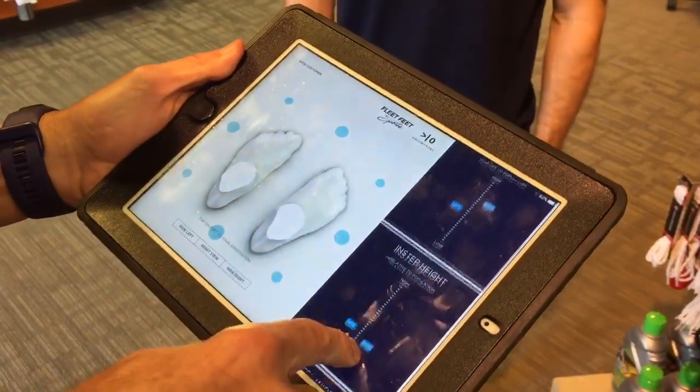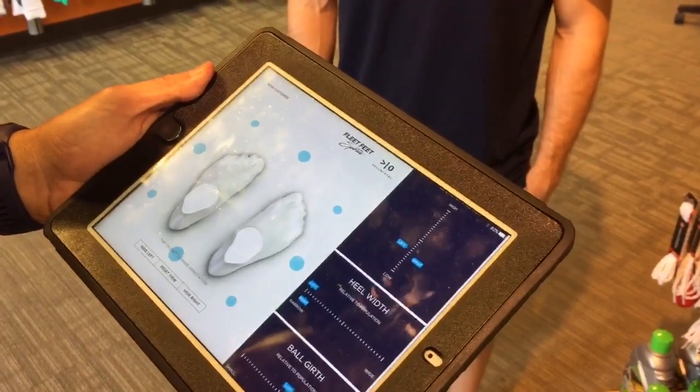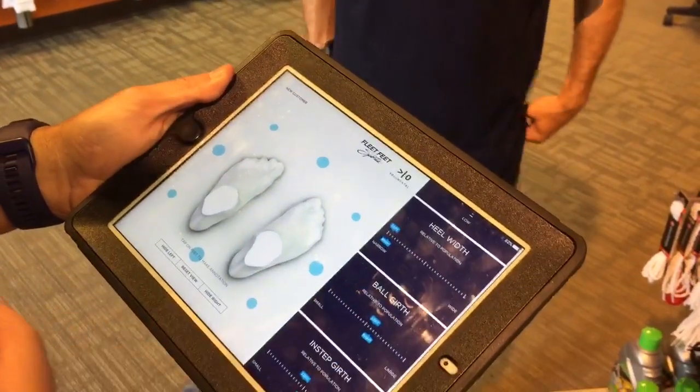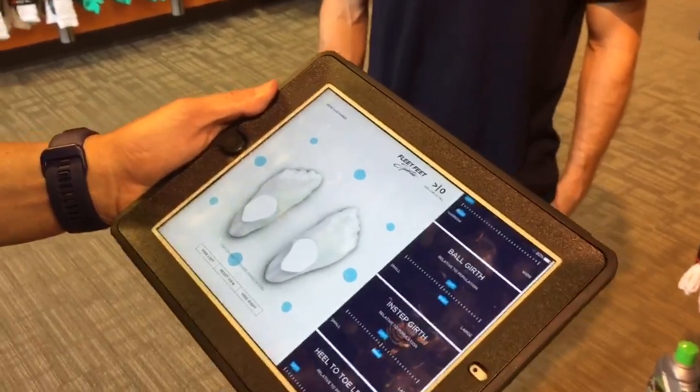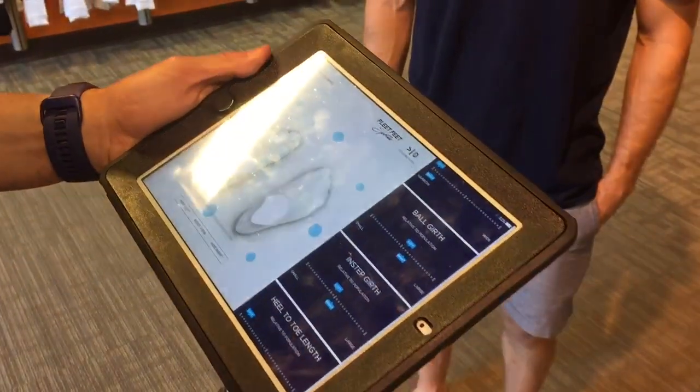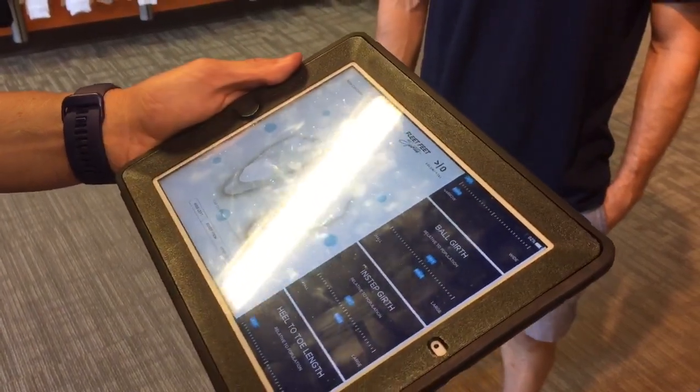It also gives us a ton of measurements — arch height, heel height, ball width, and instep — and so many measurements that we're going to be able to look at the individual measurements of shoes that will allow us to match up his foot with the right pair of shoes.